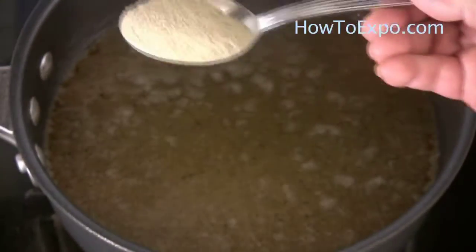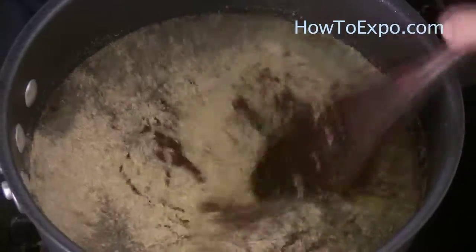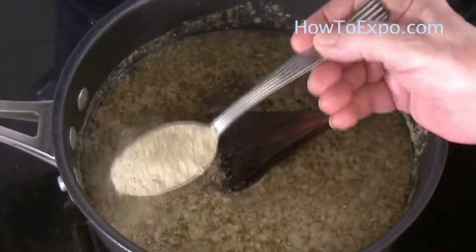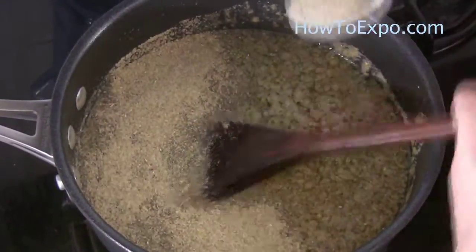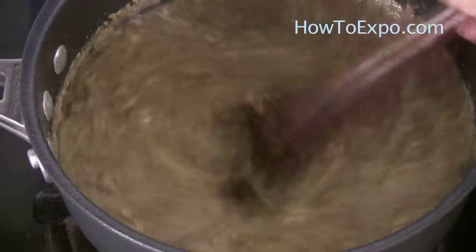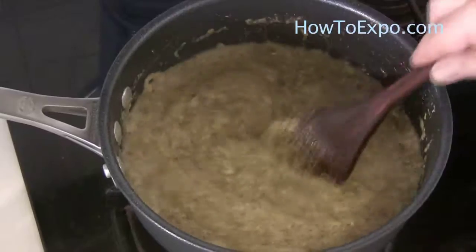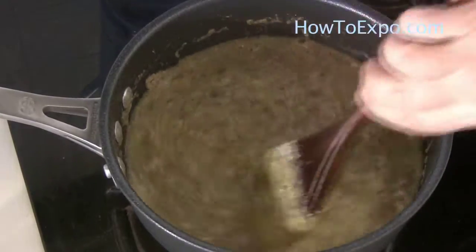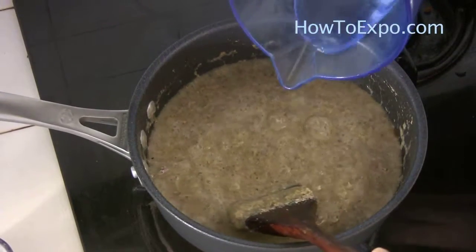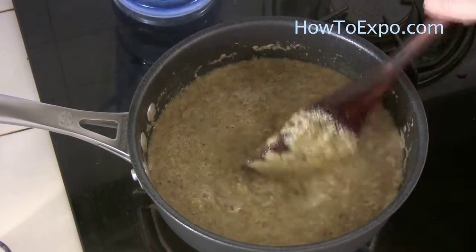Just take a spoonful of okra and mix well, then another spoon. If you see lumps, don't worry — use a whisk or hand mixer. It comes thick like this. You can add some water until you reach the consistency that you like.